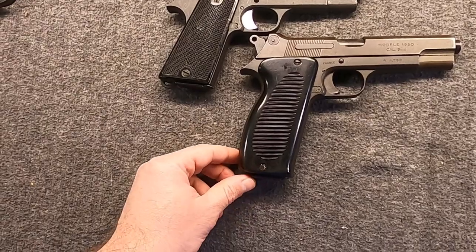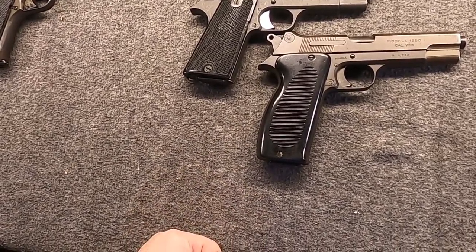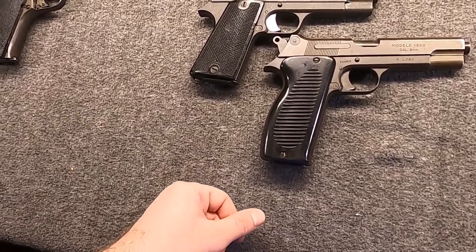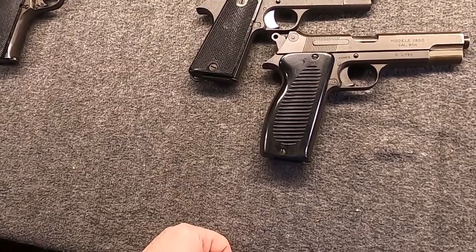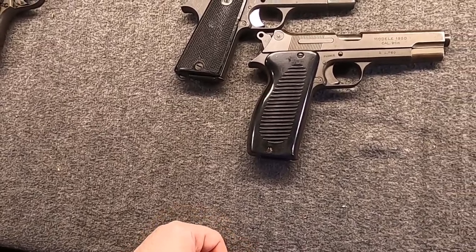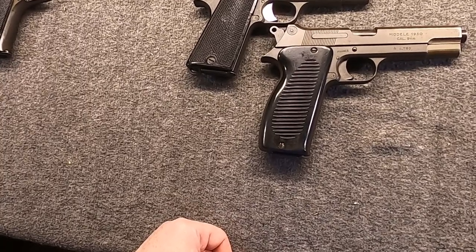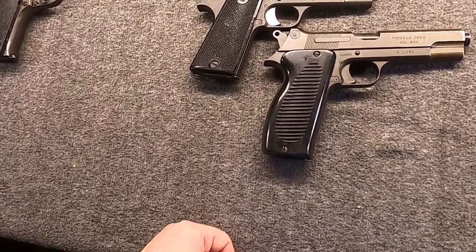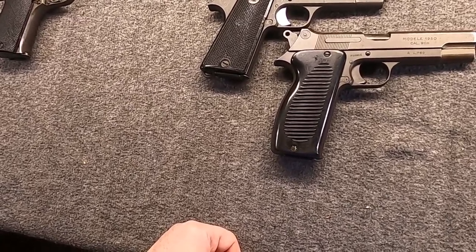The 1950 would become the standard all throughout the French military — the Army, the Air Force, the Marines, the Navy, also the National Police, the Gendarmerie, and other police agencies and police reserve. This was not designed for export or commercial sales, and really never was. This was designed for France to be used by France, and it was designed to replace a host of pistols and standardize on the 9x19 cartridge.